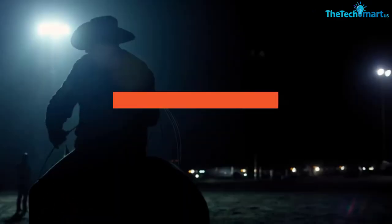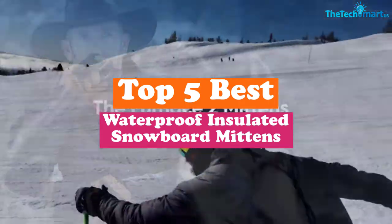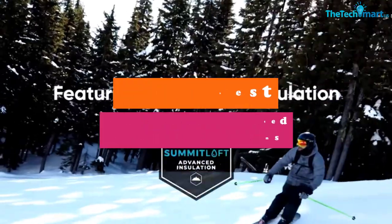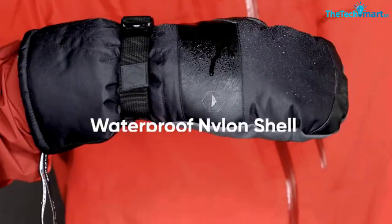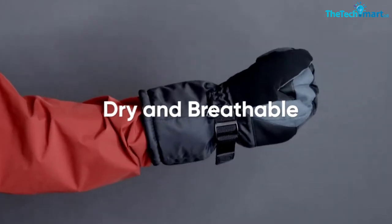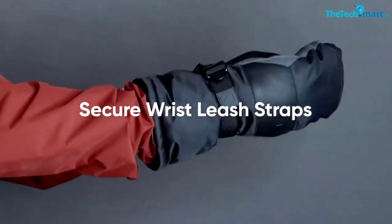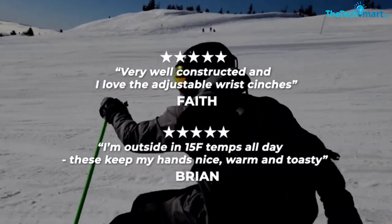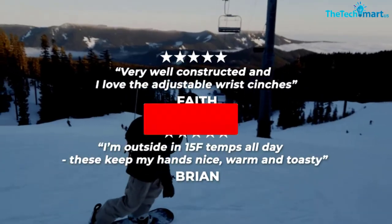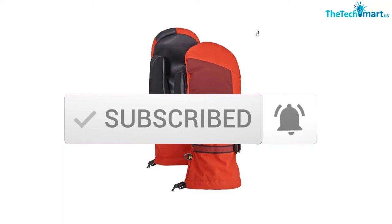Hey guys, in this video we're gonna be checking out the top 5 best waterproof insulated snowboard mittens that are available on the market for their true quality. I made this list based on my personal opinion and hours of research, and have listed them based on popularity, quality, price, durability, user opinions and more. If you want to see more information and the updated price, you can check out the description below, and also make sure to subscribe for more reviews. Ok, let's get started with the video.